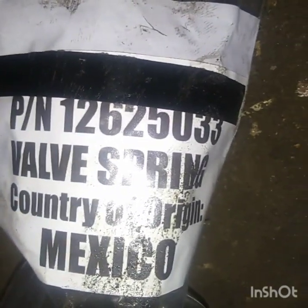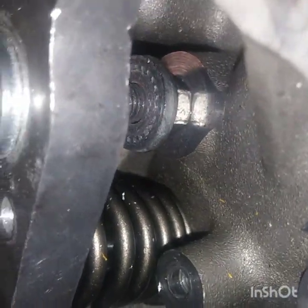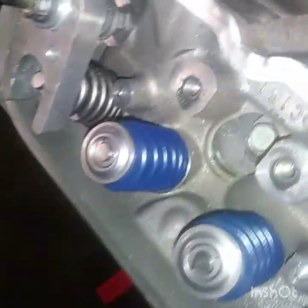These are the Chevrolet Performance blue beehive springs. Anytime — and I mean anytime — you add a cam to a motor, you need to pull off the original springs, which look like this here, and then you need to add these blue beehive springs. The rest in the box are the old ones — I'll keep them just in case, but they are not strong enough to hold the load of a cam, so you need to change them out to some stronger valve springs.